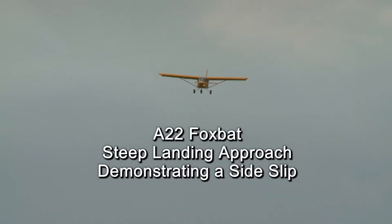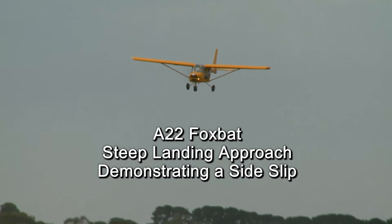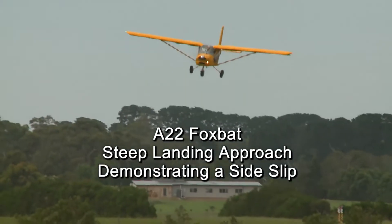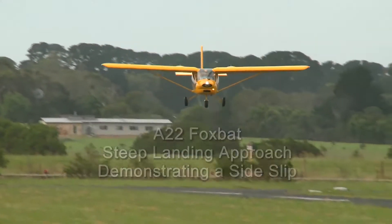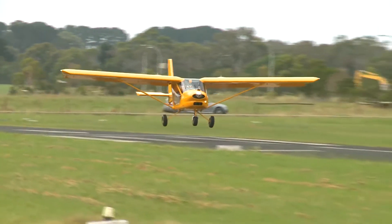Hello and welcome to this short video on sideslipping in the Foxbat. This is not intended to be an instructional video, simply a demonstration of the capabilities of the aircraft. Before sideslipping yourself, be sure to get appropriate training and experience before attempting any of the manoeuvres shown in this video.